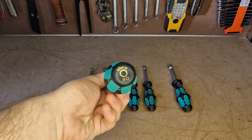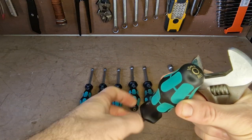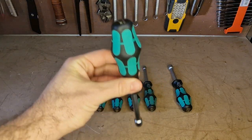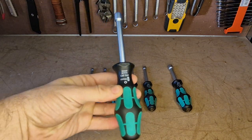A nice little feature they've got is the markings on the end, which allows you to see what size they are while they're in the tool bag. A lot of people store their tools in an upright position, so that's really handy. All in all, they're really nice nut drivers.